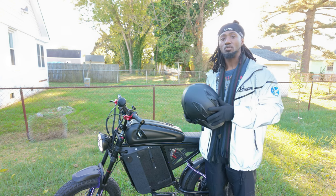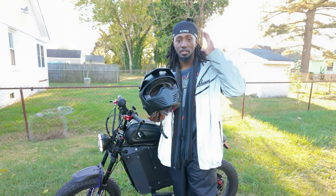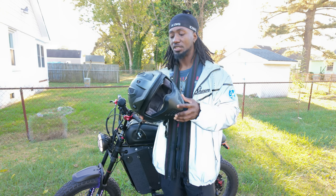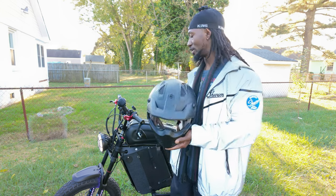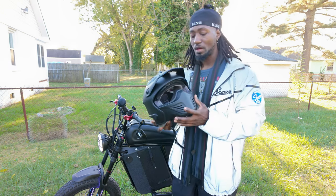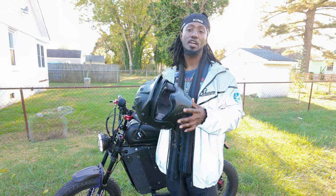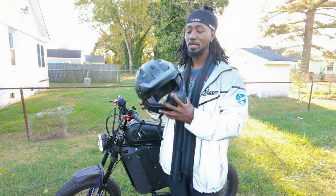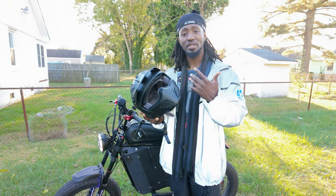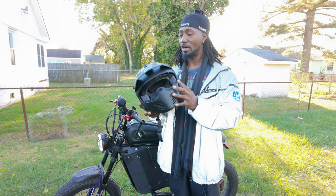I'm going to start from the head and walk my way down to the toes. The first thing is a full face helmet. I was one of those people who initially thought wearing a full face helmet on an e-bike seemed ridiculous and goofy, but when you try to ride in colder temperatures you quickly see that a full face helmet is necessary — it blocks the wind from freezing your face off. I'm actually anemic, I have low blood iron, so I get cold really fast.